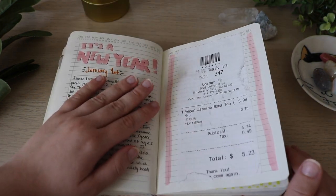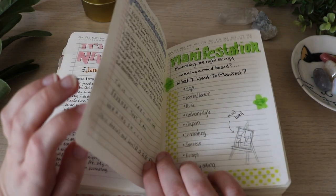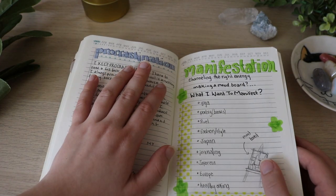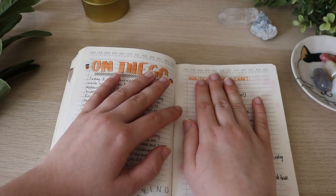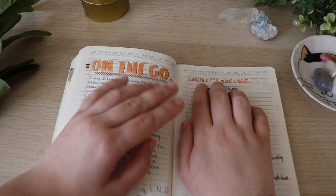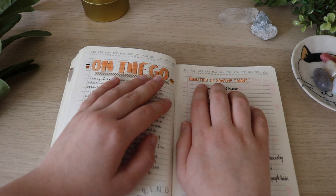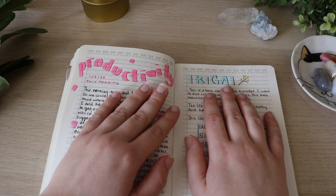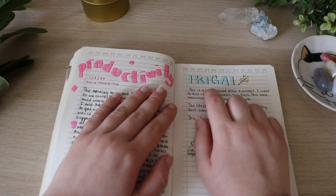This was my new year post, and this was a receipt from getting boba — because I love boba. Procrastination. Manifestation. I kind of just did spreads on both of these concepts and ideas. Tried to journal on the go — this was fun. Qualities of someone I want — I saw this in a YouTube video talking about manifestation and literally just writing out exactly what you want out of a person. Then I talked about productivity and ikigai, because I was reading this book.